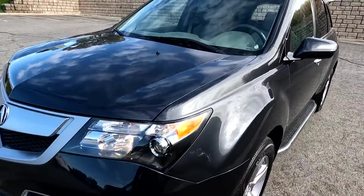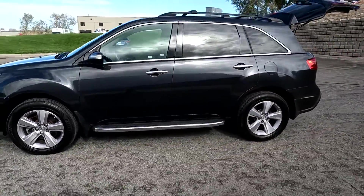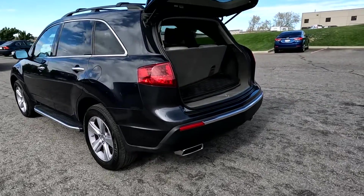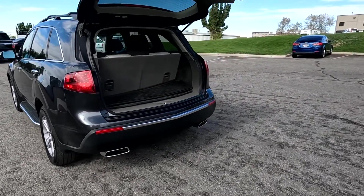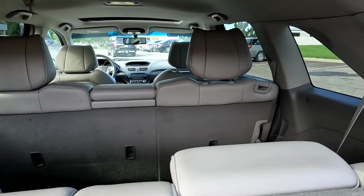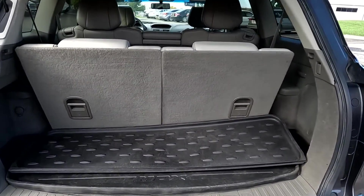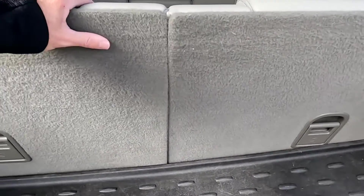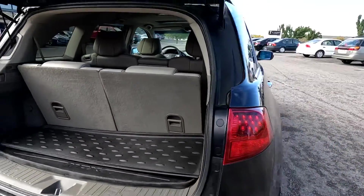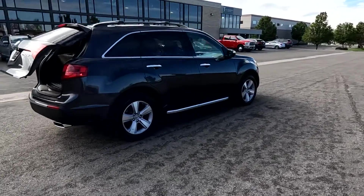It does have the alloy wheels. It also has dual exhaust and a third row, as you can see right here. Gray leather seats, and you do have that cargo mat that when these seats fold down, that will go down with them. And you have quite a bit of space back there when you have that laid down.